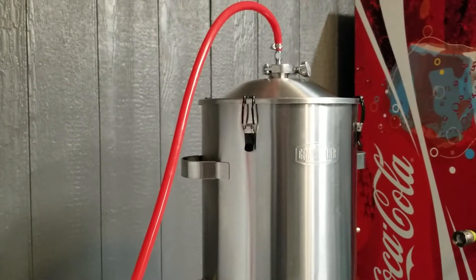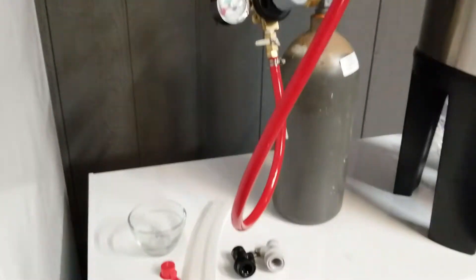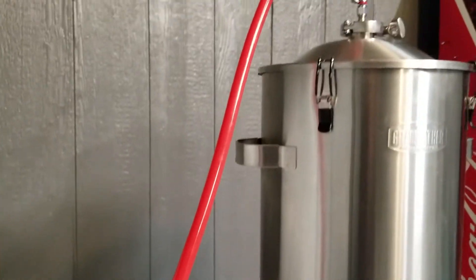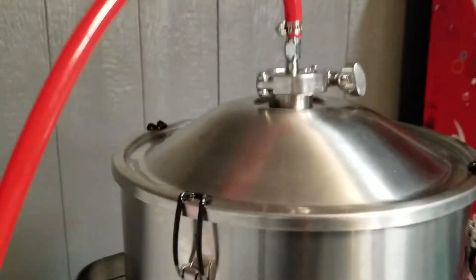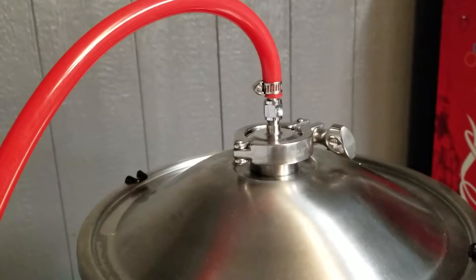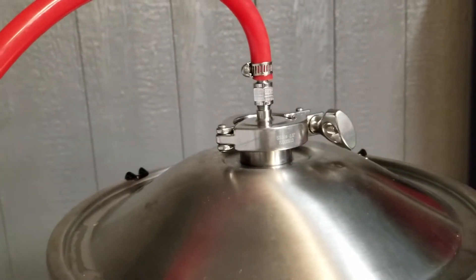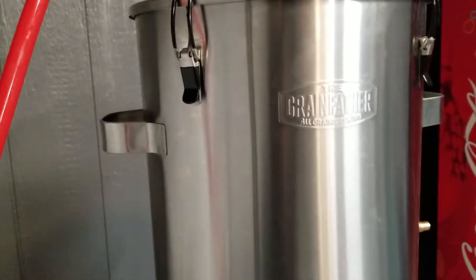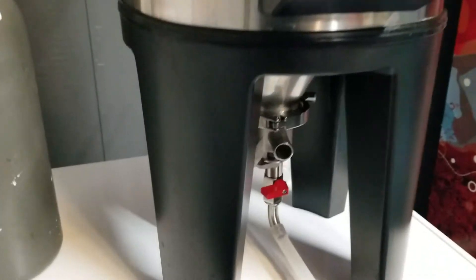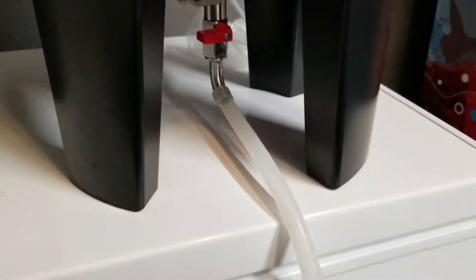I'm going to show you my pressure transfer system on the Grainfather conical. CO2 is hooked up to the top of the Grainfather with an inch and a half TC connection to a quarter inch fitting that pressurizes the Grainfather. Then coming out the bottom we have our silicone tube.